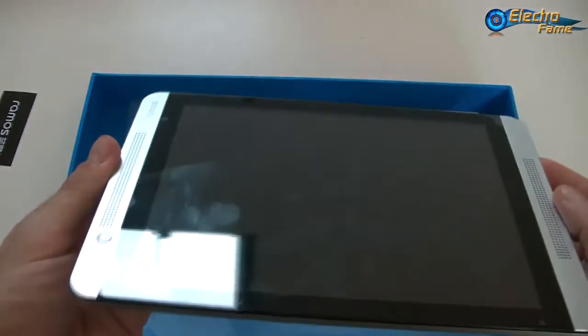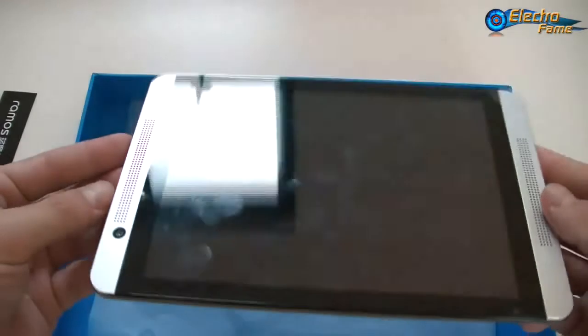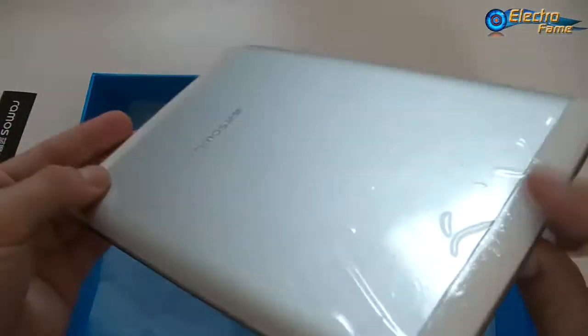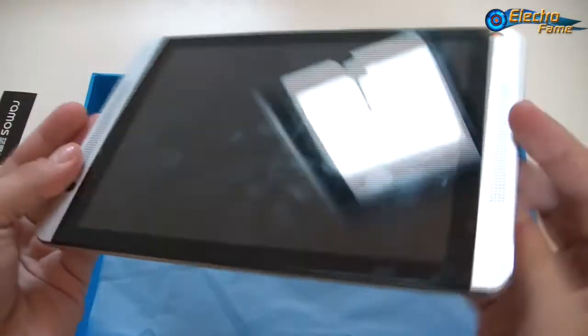Basically this tablet is perfect for budget-minded people who want a cheap tablet with 3G — perfect on the go at 7.85 inches, so very portable. That's it for the Ramos K2 — that was just to show you how it performs.